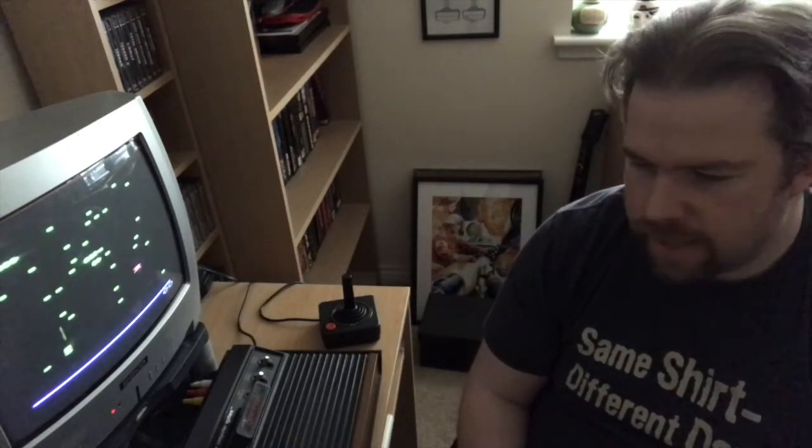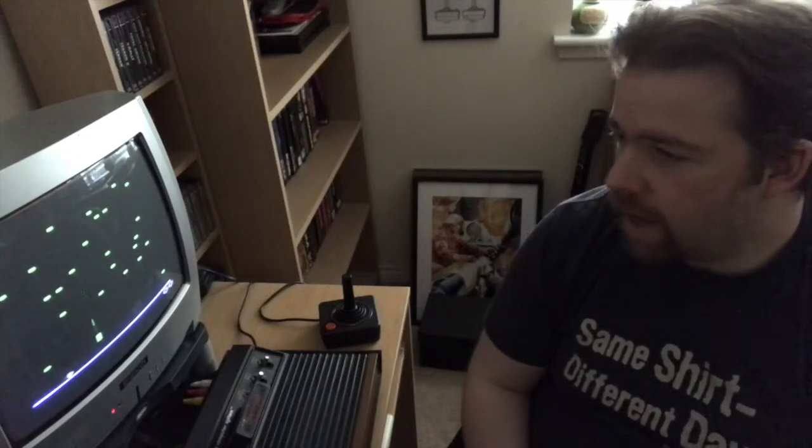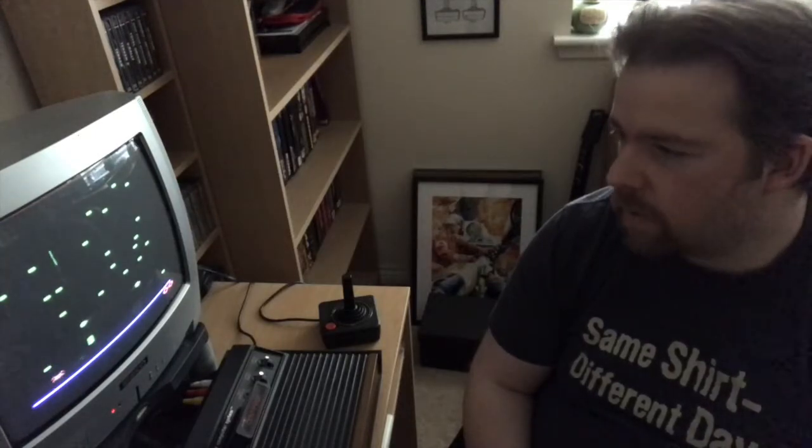I had a quick shot of it and I really found myself quite enjoying it. So I thought, I've not played Centipede for ages on the Atari. Let's chuck it in and do a little compare and contrast and see what they're like. Literally, I've plugged in Centipede two minutes before I started this video. And I can't actually remember how different it is to Millipede. I have played Millipede quite a fair bit in the last couple of days.